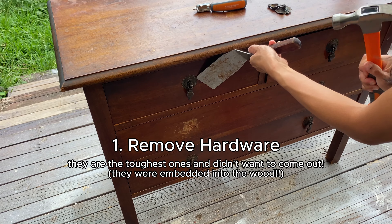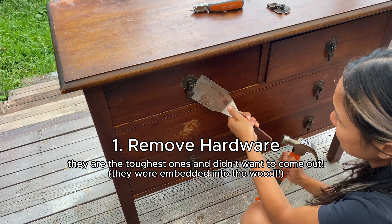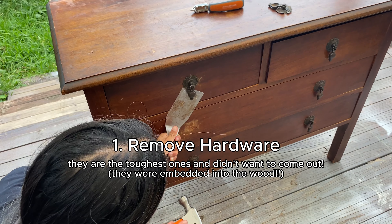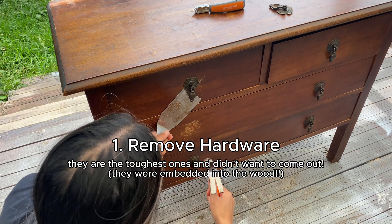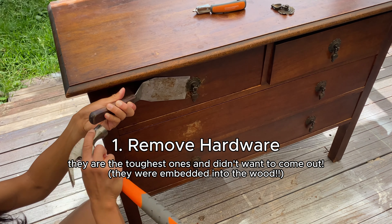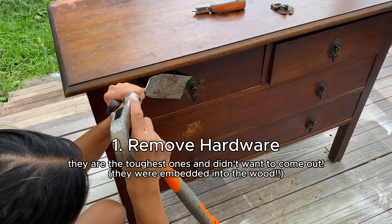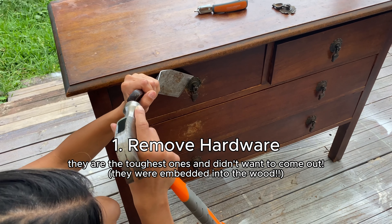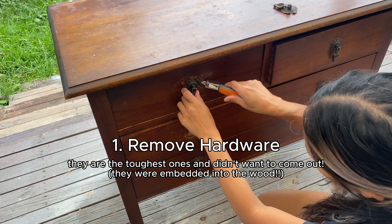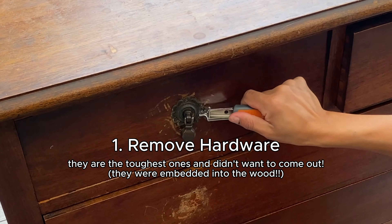The only real problem is that the hardware is hard to come out. If you've been flipping furniture for a while, you know that antique furniture normally has hardware attached into the wood. The solution is to use a hammer and a scraper to take out the old hardware bit by bit. Once it becomes loose, use a staple remover to take it out, and don't worry about the wood — we will fix that later.